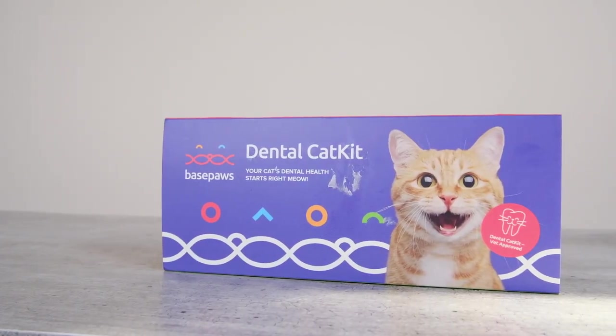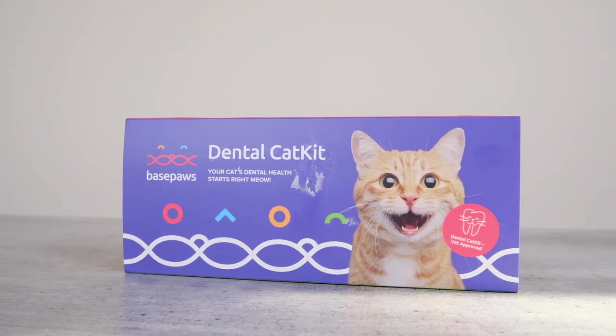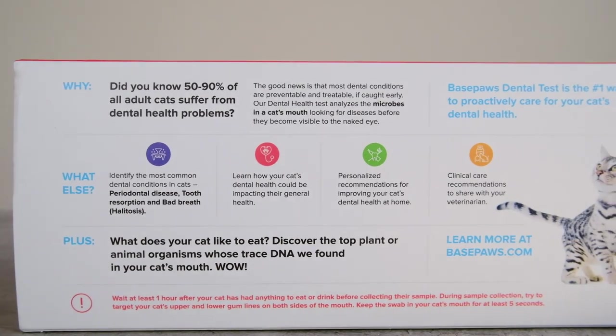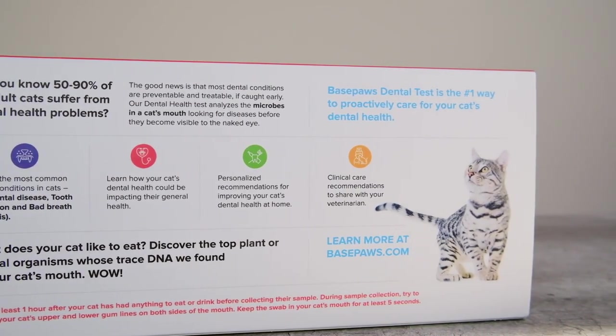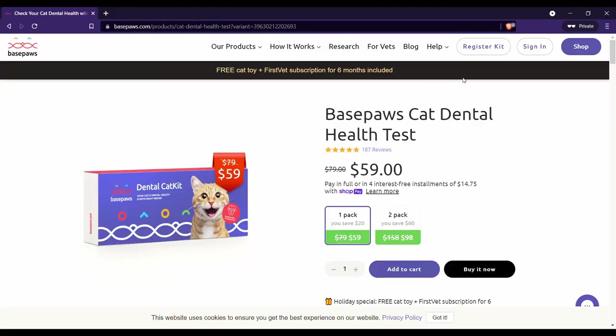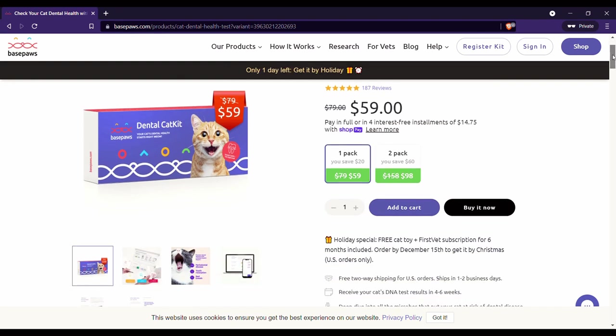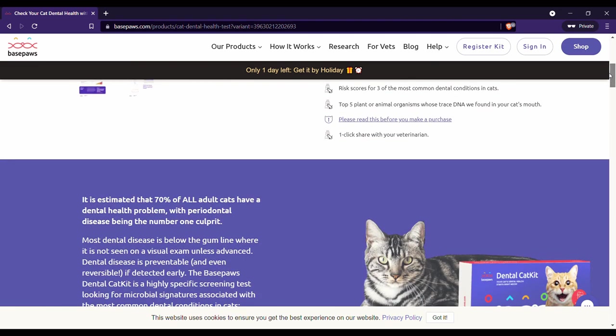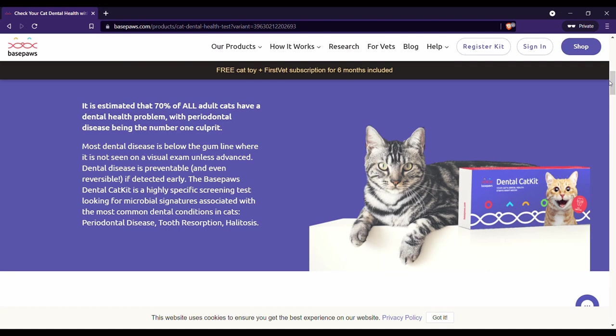The BasePaws Dental Health Kit and Report is a really interesting addition to the world of things we can do to keep our cat's teeth healthy and practice some preventative care. What it does is allow you to learn about the microbes in your cat's mouth and how those microbes might translate to risk levels of three different conditions: bad breath, tooth resorption, and periodontal disease. This is a new field of research, and BasePaws is kind of on the cutting edge of it.